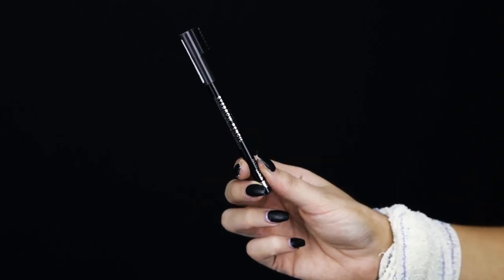I'm then going to be filling in my brows using the Brow This Way Clear Brow Gel and the Professional Eyebrow Pencil.